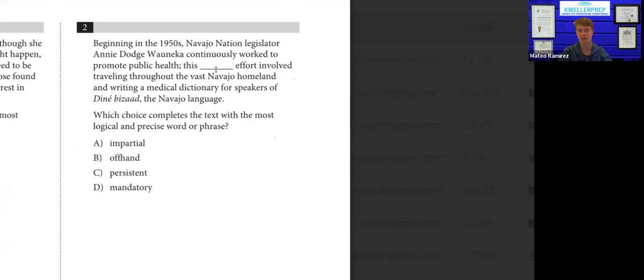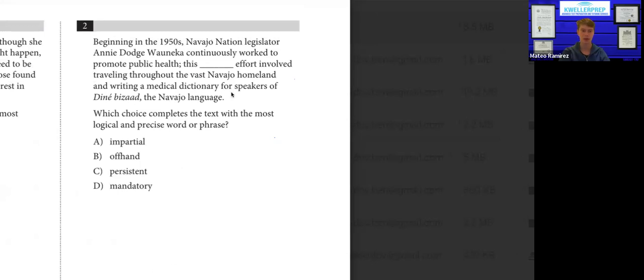Every single question can be determined from the text. You never have to go with your gut or intuition — just really look for clues in the text. Number two: beginning in the 1950s, Navajo Nation legislator Annie Dodge Wauneka continuously worked to promote public health. This blank effort involved traveling. She's continuously working, tirelessly, tenaciously. The word "persistent" reflects that — you're continuously working, not getting tired, not giving up. So the answer should be C: persistent.